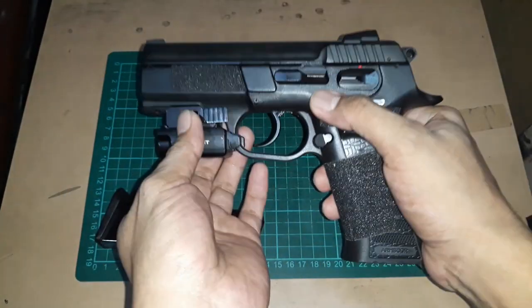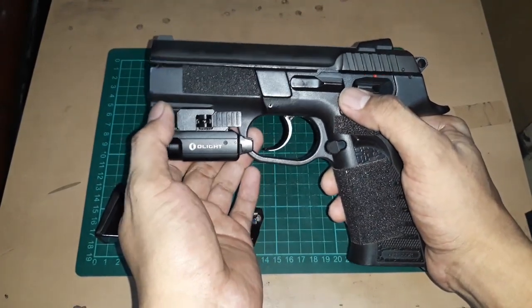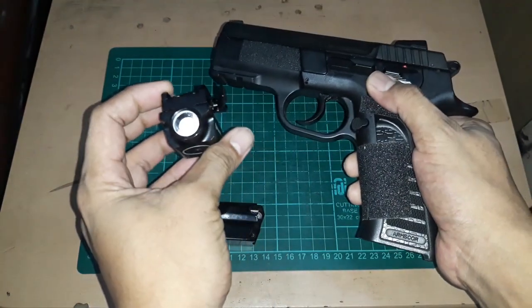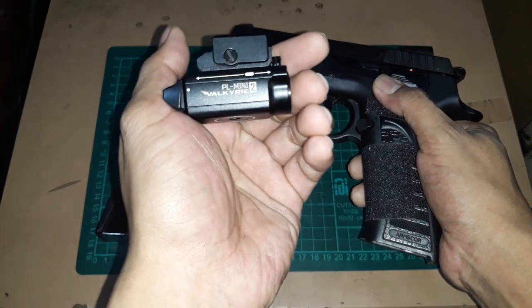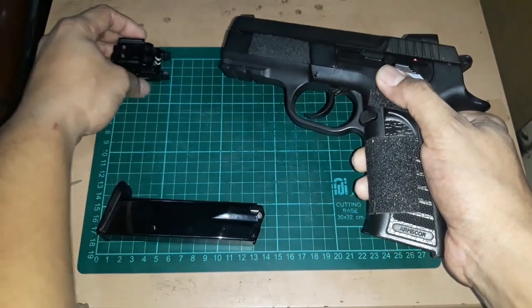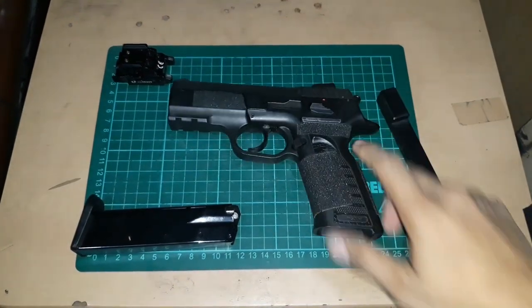Going back to things I added: there's a rail on it, and I added a weapon light. This is an Olight PL Mini 2 Valkyrie, 600 lumens. Definitely worth checking out.